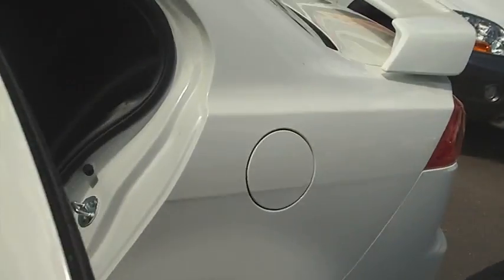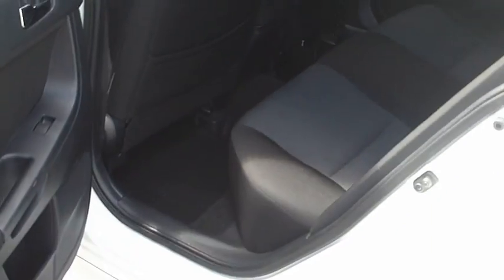Come through to the back. You can see all the seats — they've been very well looked after. It doesn't even look like they've been sat in, really. It's all neat and tidy through there.